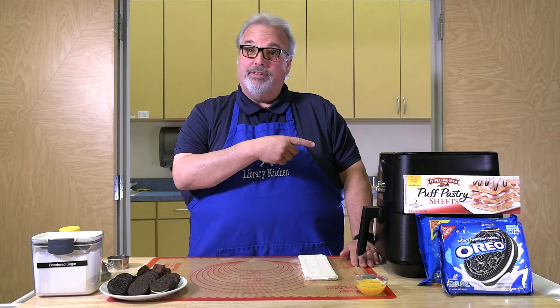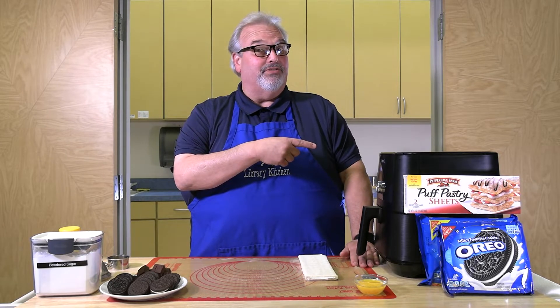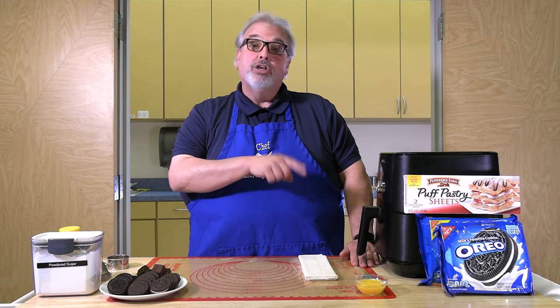Hello everyone and welcome to the Library Kitchen here at the Gloucester County Public Library. I'm Chris, and today we're making a sweet treat using an air fryer, because air fryers are more than just making tater tots, french fries, and mozzarella sticks. We're going to be making a version of deep-fried Oreos — in this case, an air fryer Oreo — and it only takes a few ingredients and about seven minutes.